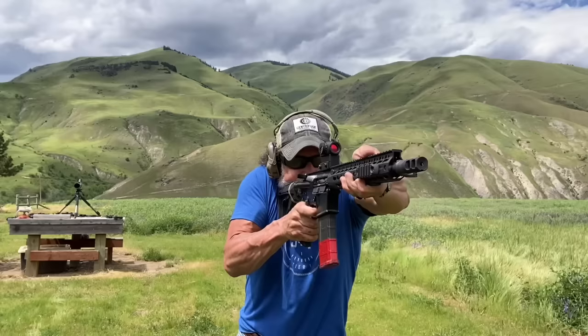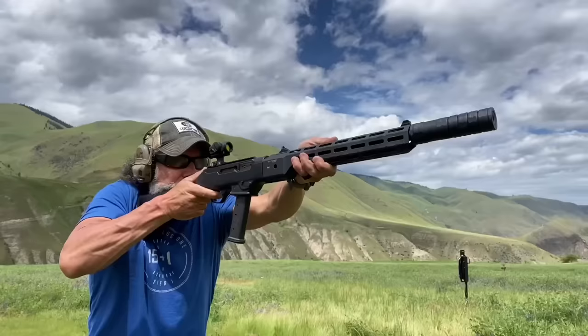There are a lot of different optic mounts out on the market. Let's talk about the pros and cons of some of them and what might be the best for you and your application.